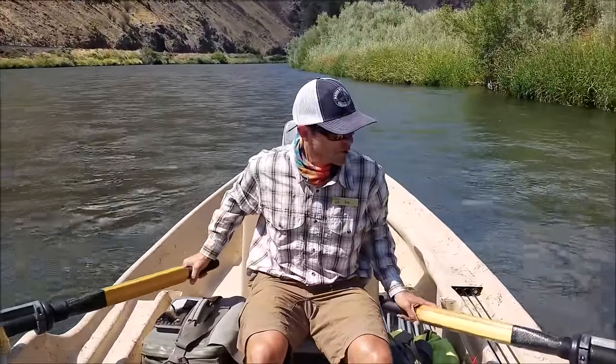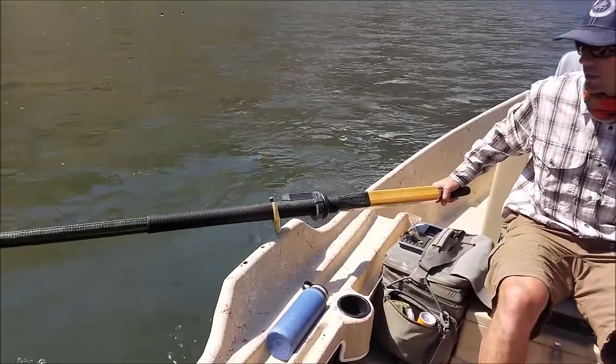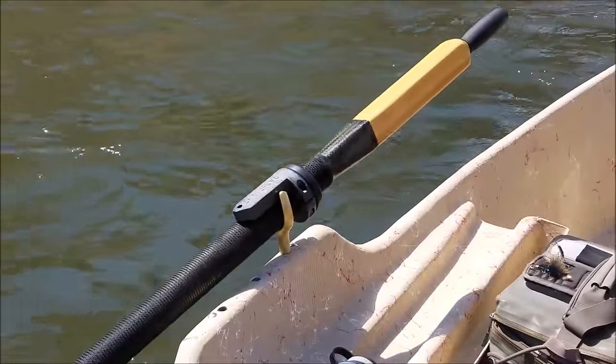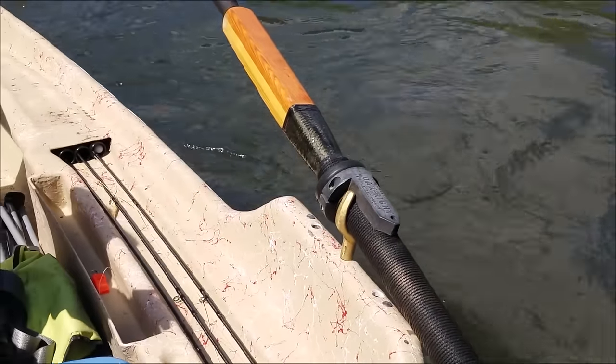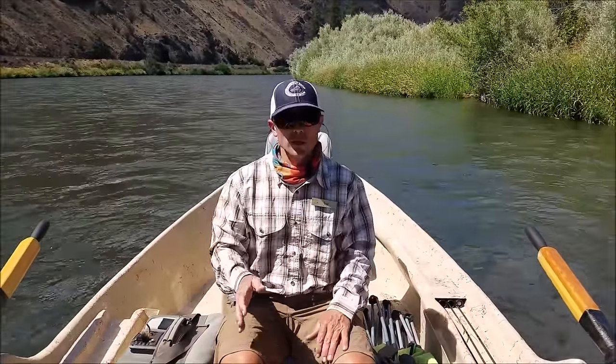We don't have these on all of our boats, but I want to show you these oar rides. A lot of the guides run these — they aren't necessarily for rowing, they're for anchoring. They help keep your boat very straight and prevent it from oscillating in a current. If your oar blades act as rudders, your boat won't wash around, which would make anchoring very awkward.